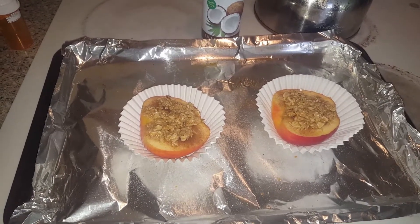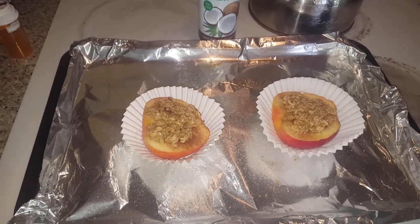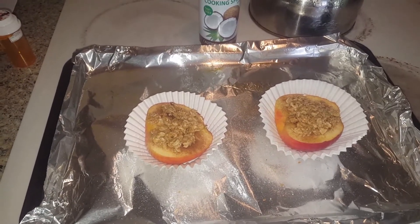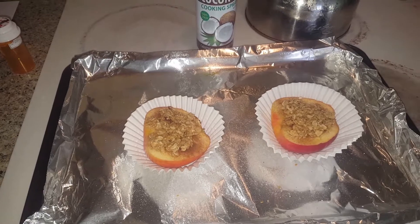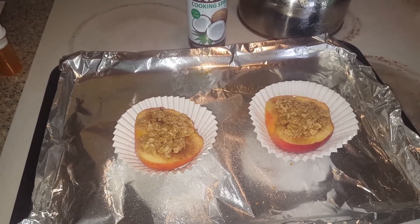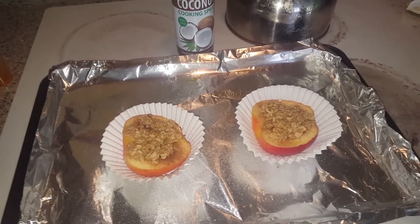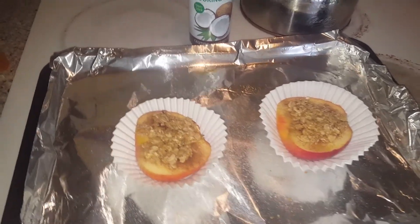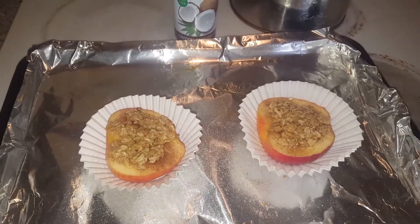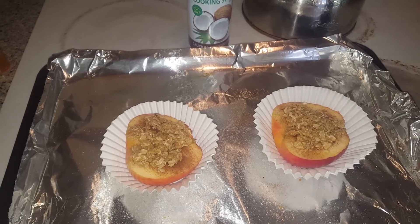Hi everybody, this is a quick impromptu video — super quick. I've been craving something sweet but I'm really trying to watch what goes into my mouth. I'm not buying chocolate anymore, not eating dessert, but I was craving something a little sweet. I have one apple left and I've been trying to eat more fruits and vegetables, juicing and all that good stuff.